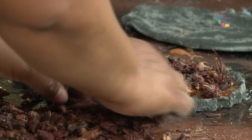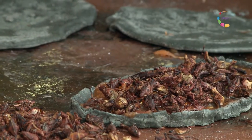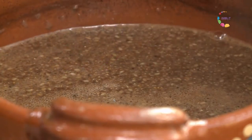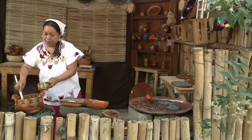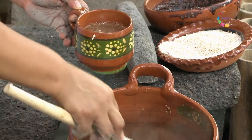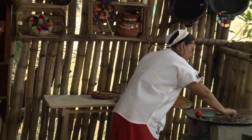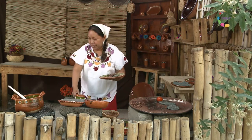Siendo este un alimento exclusivamente nutritivo. El chocolate caliente con amaranto está listo. Vamos a servir un jarrito para degustarlo. Nuestra salsa de chiltepín y el chocolate caliente con amaranto están listos.